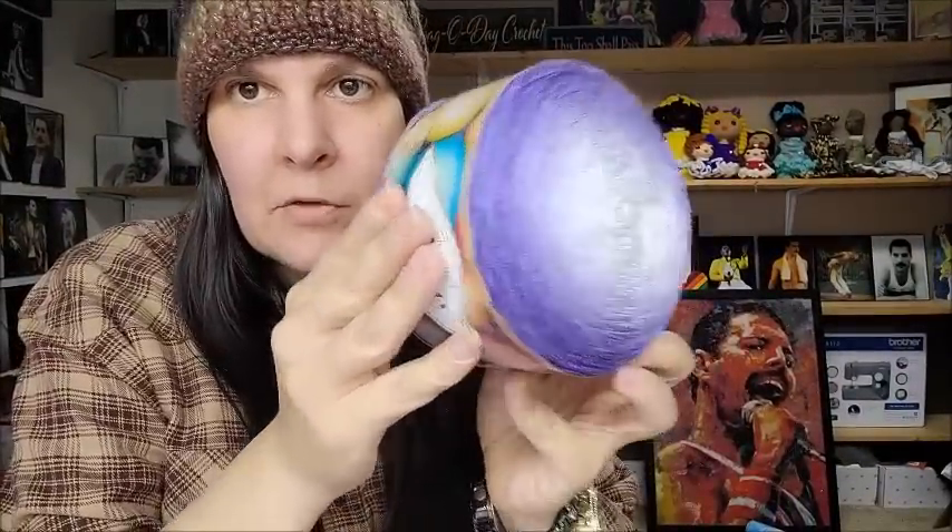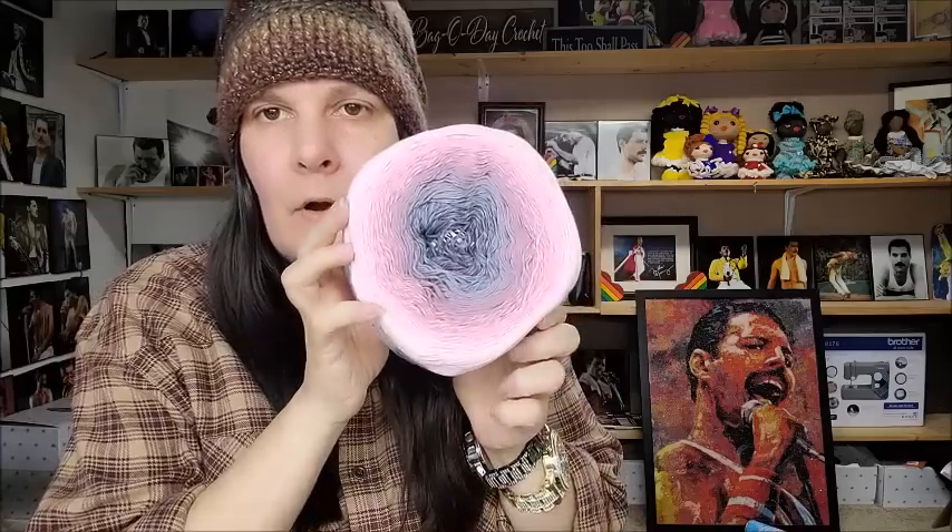A subscriber told me I needed to try this next yarn — she told me a couple times and when I saw it at Velrita I remembered. At first glance it looks just like a cotton king from Hobium. This is Yarn Art Rose Garden — it's 100% cotton, and yes it's a lot cheaper: $8.64 a cake.